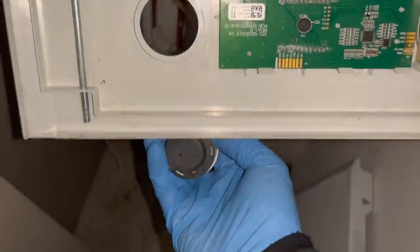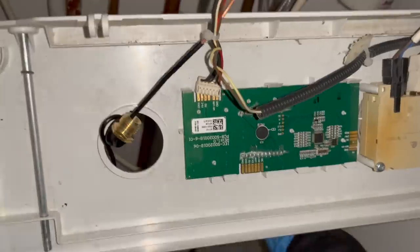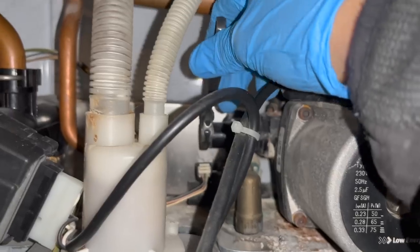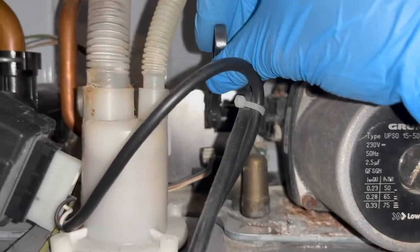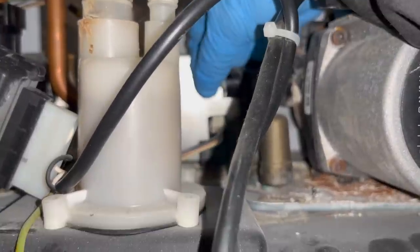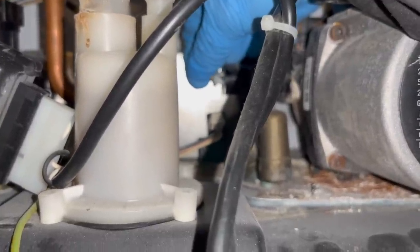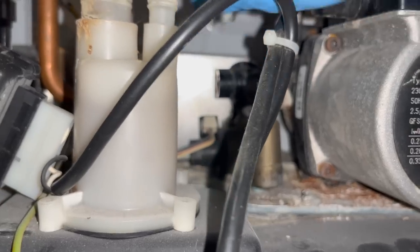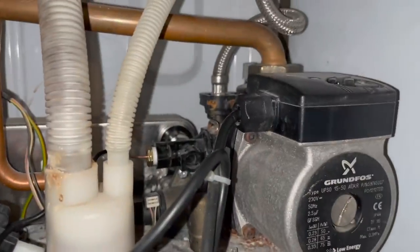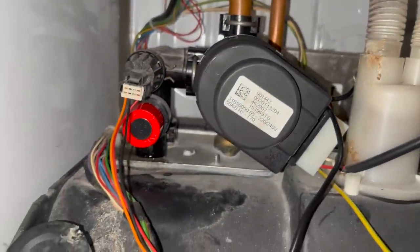That's the PRV taken care of. Now I'm going to change over this pressure gauge - it literally squeezes in and pops out. In terms of putting the new one in, literally the same thing in reverse. Just going to thread through this little pipe and it should just pop into place. This is where the pressure gauge should be connected to - I'm going to unscrew this cap and then screw in my new pressure gauge. The grommet is in, pressure gauge is in, PRV is sorted, expansion vessel is charged. About to fire up the boiler now - looks all good. Going to do my safety checks and then move on.